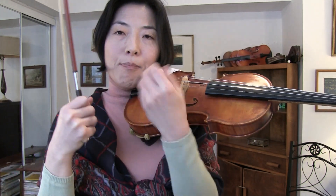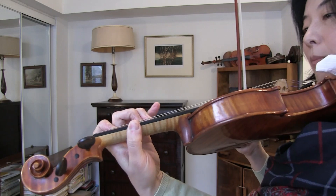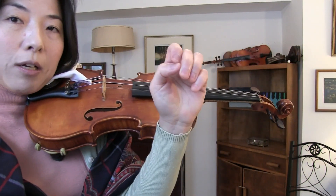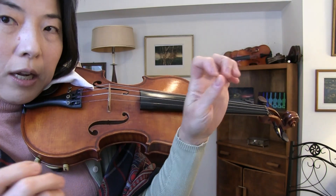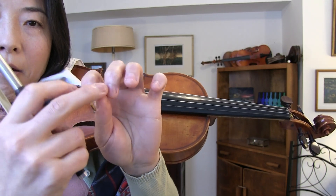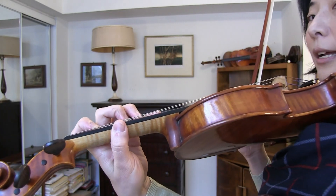What I suggest to my beginner students — and in general — is to place the thumb between the index finger and the middle finger, the same way Galamian suggested. Because for most of us, when our hand is relaxed, the thumb naturally falls between one and two. I find it the easiest way for most hands, with some exceptions depending on the size and shape of the hand.